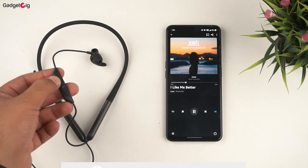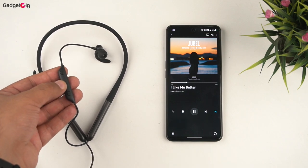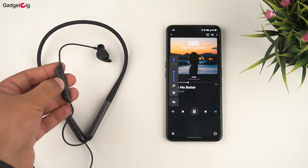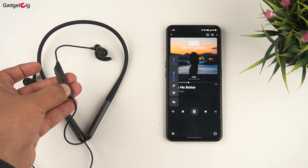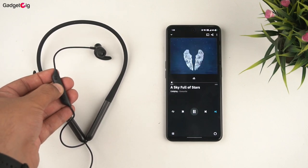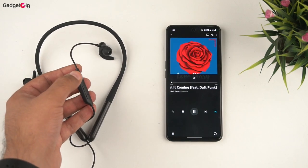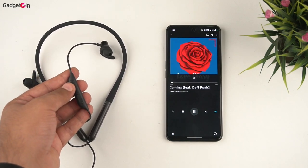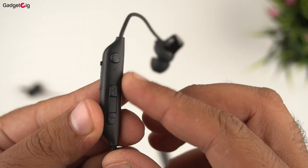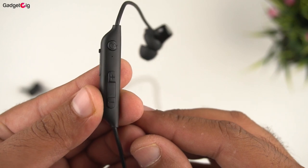Now about the performance, starting with the button controls. A single press of the multifunction button will pause and play music. You also have volume up and down. Long pressing the volume plus button goes to the next song, and long pressing the volume minus button goes to the previous song. For Google Assistant or Siri, press the multifunction button three times. There is also a gaming mode which you can enable by long pressing the multifunction button for 2 seconds.